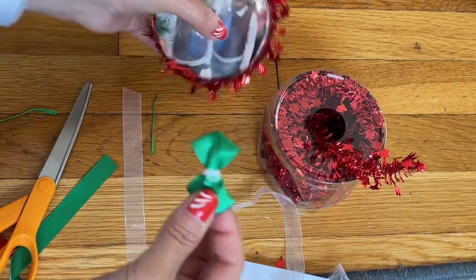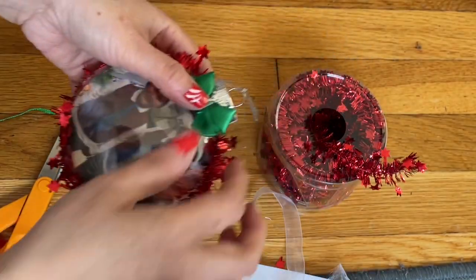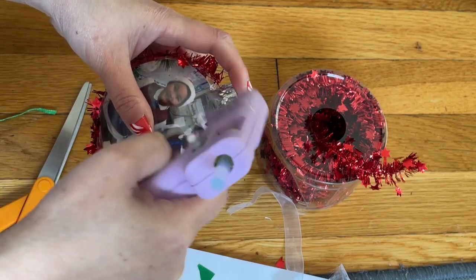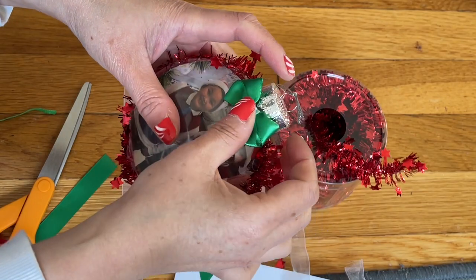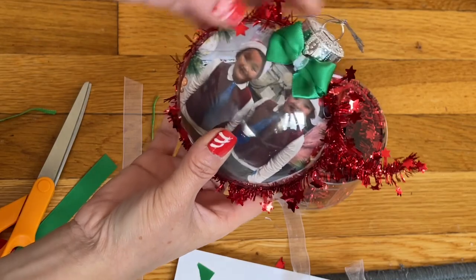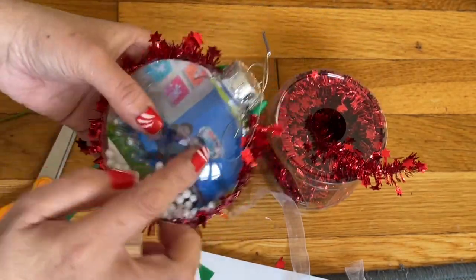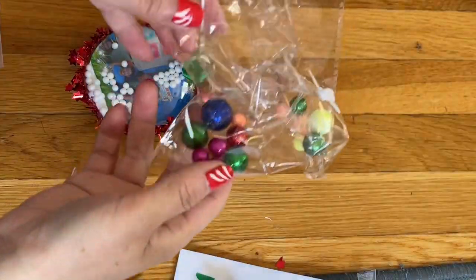When you're done, bring it in here and glue it right here. Let me add the glue right in the middle. Bring the bow here and add it right in the middle — see how beautiful! Turn to the other side; you're going to do the exact same with the other string right here and make another bow.